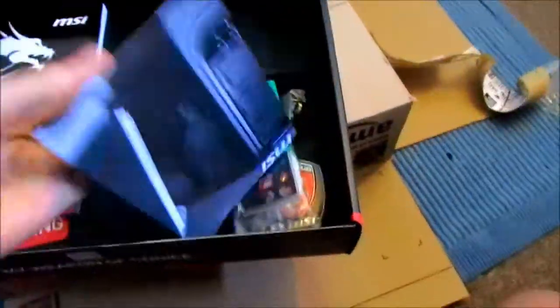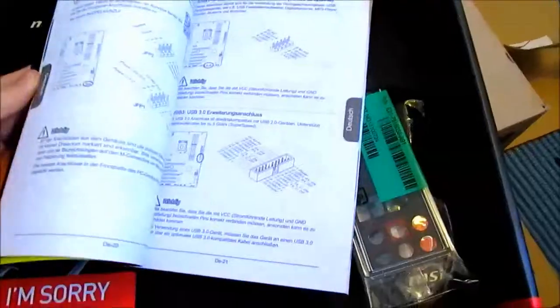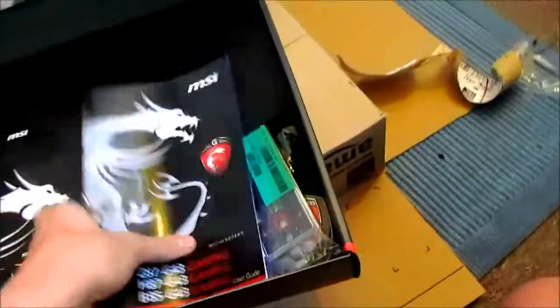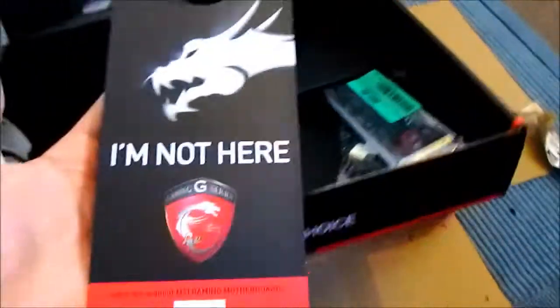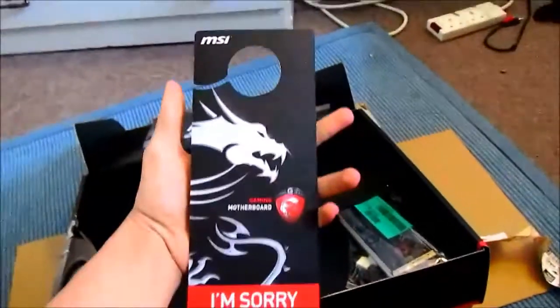Quick installation guide — if you need me to go through that in another video, I will do so myself. Pretty lengthy manual here that we've been provided with, going over some of the main features of the board. MSI Tuttle Installer, brilliant piece of software, recommend you use it. And last but not least, we've got our G-Series 'I'm Not Here' or 'I'm Busy Gaming' door hanger. Hopefully you'll have a few fun nights with your new board.